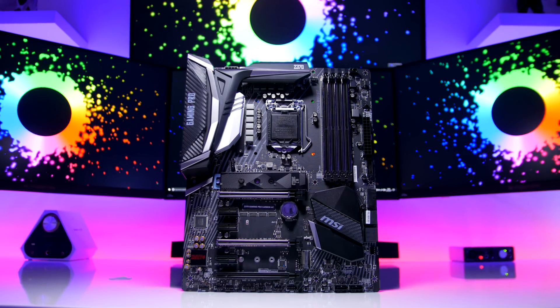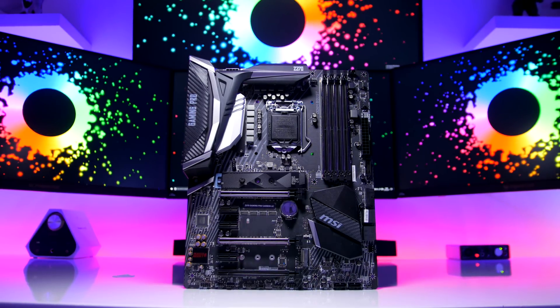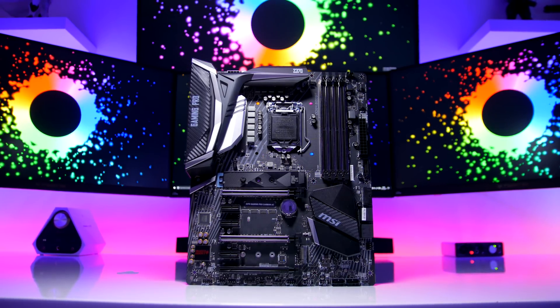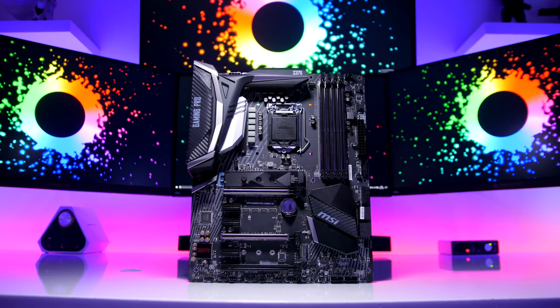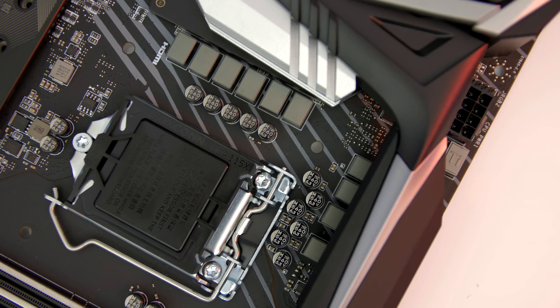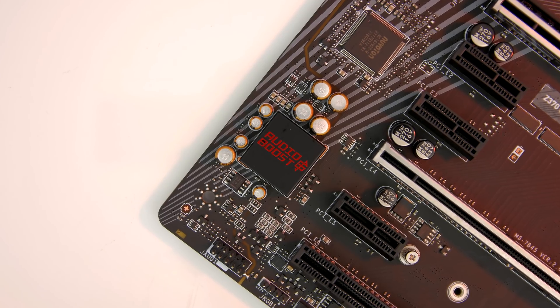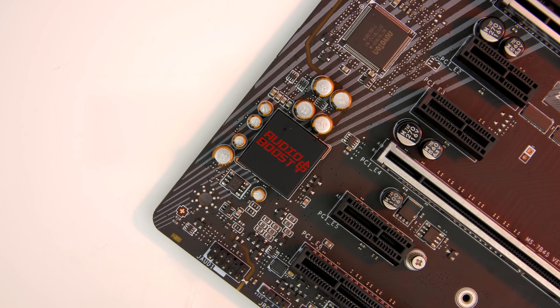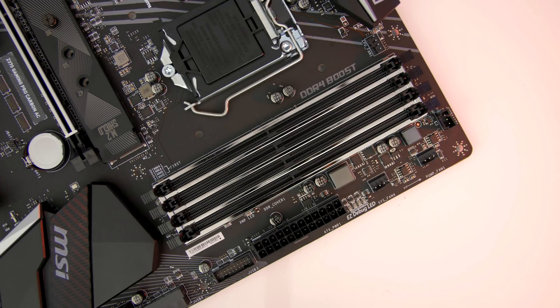MSI's Z370 Carbon AC motherboard has some of the best RGB lighting support, allowing you to connect LEDs from multiple sources — I'll get into that a little bit more later in the video. My original sample from MSI unfortunately bricked itself when I tried to update the BIOS, which is why I missed the release date. Thankfully the new board works perfectly and I'm finally able to deliver my thoughts on Z370 as a platform and Intel's newest Coffee Lake lineup.